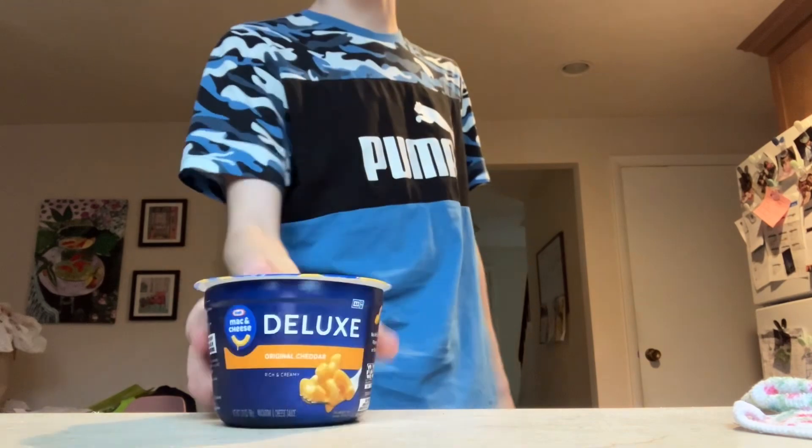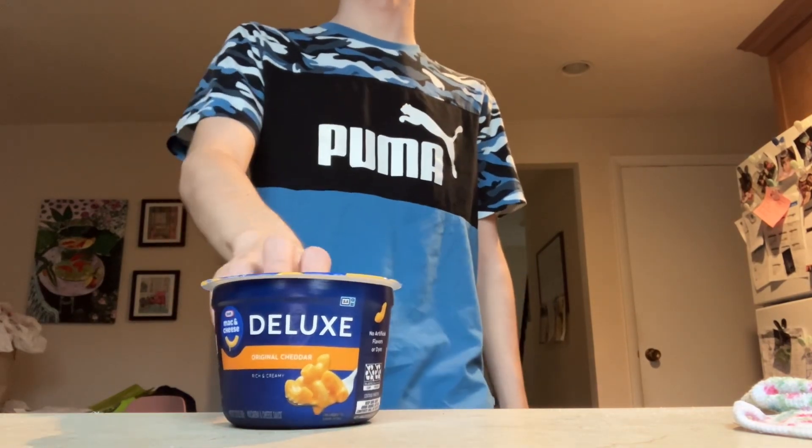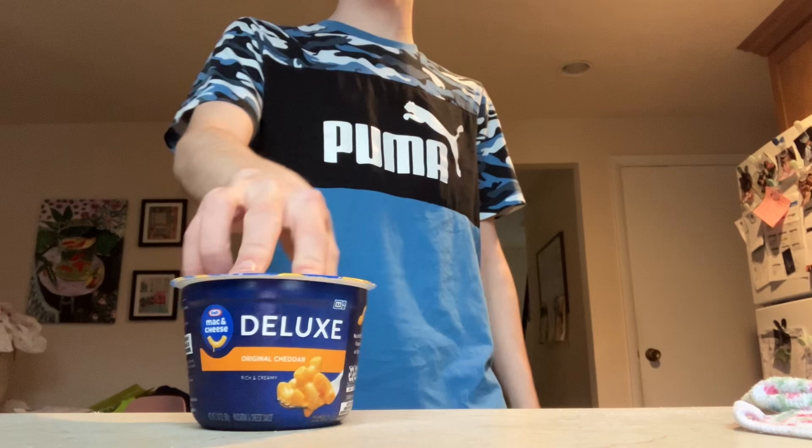So today I'm going to be trying Kraft Deluxe. I've never seen this before — I don't know if it's a brand new thing — but that's what we're doing today.